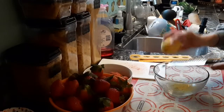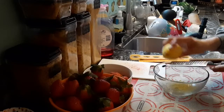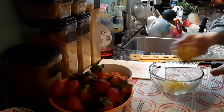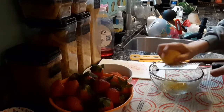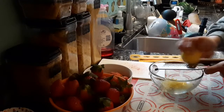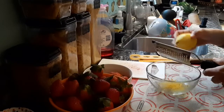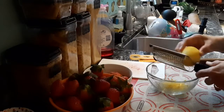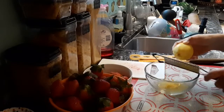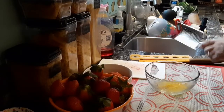Once most of the strawberry liquid and water has evaporated, then you can add the lemon juice mixture with the cornstarch. This is about good right here — and this is what I got out of the zesting.